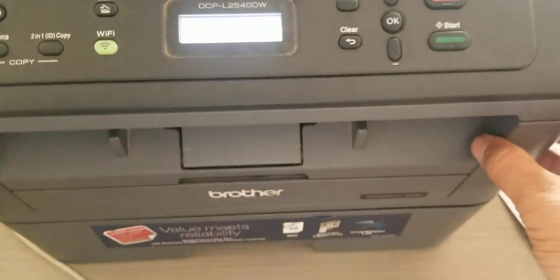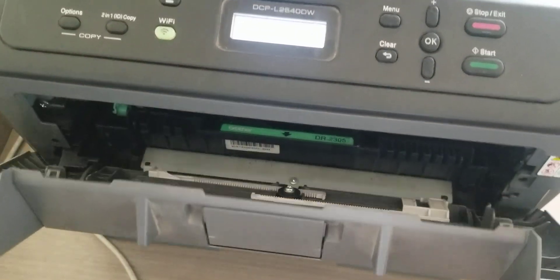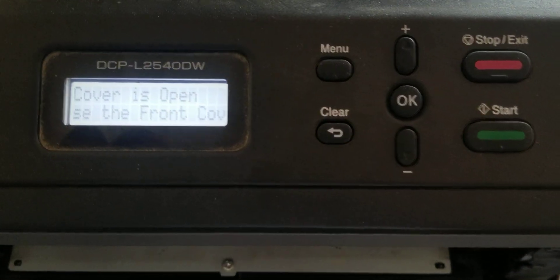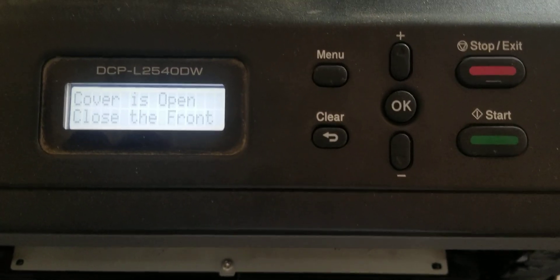First of all, open this cover. Then this message is displayed on the screen: cover is open.